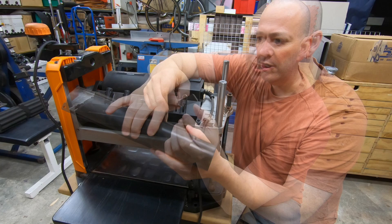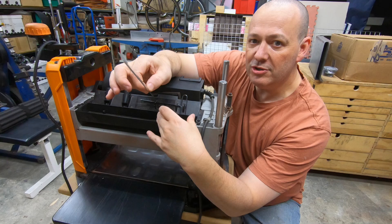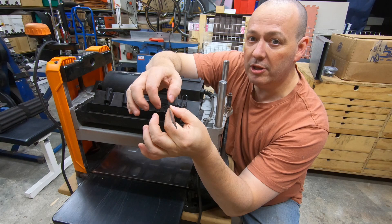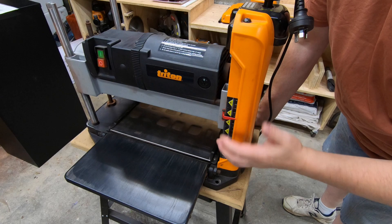A word on the blades: these are quite a universal blade for a lot of these style of thicknesses. Shop around online, type in your model — doesn't have to be the Triton — and you'll find you can buy them much cheaper than in a store. I can get these for about a third of the price compared to local stores. They're cheap enough to buy an extra set or two and have them ready to go when you need them.